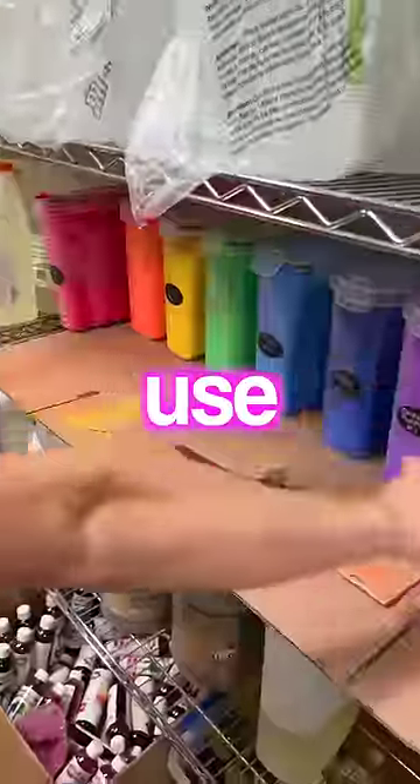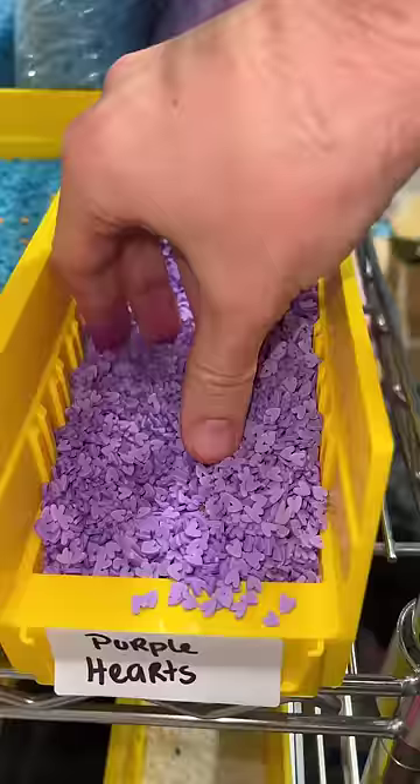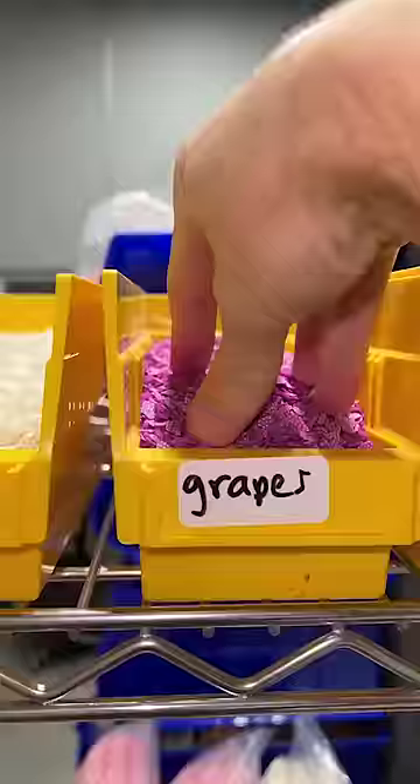I made a slime, but I could only use one color. We're doing purple. I found every charm that we could possibly find in the shop to add to our slime.